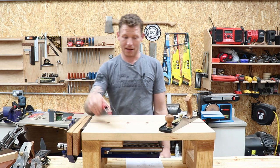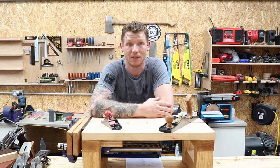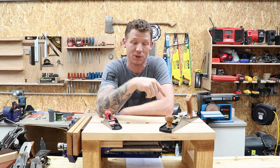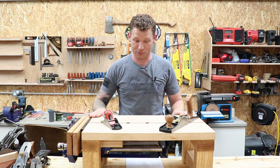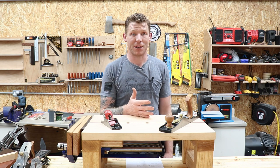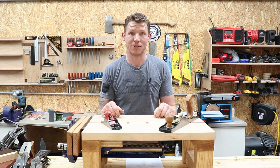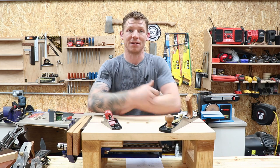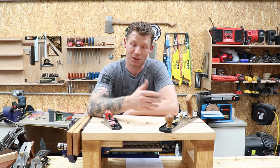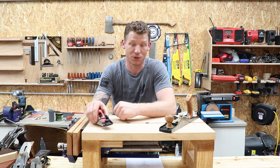So what do I actually recommend you start with? Get yourself a low-angle jack plane and a block plane. If you're on a budget and getting into woodworking, those two planes will do almost everything you need. I've flattened my entire workbench with this jack plane, joined timbers with it, flattened and smoothed the top of this workbench. It works as a smoother, a jointer, and you can open the mouth up and use it as a scrub plane — that's why it's called a jack plane, jack of all trades. A block plane handles end grain and small jobs. Those two will cover 90% of what you need starting out.